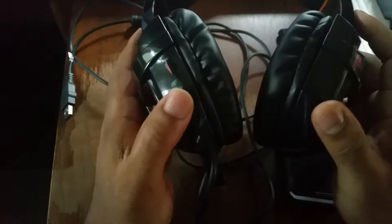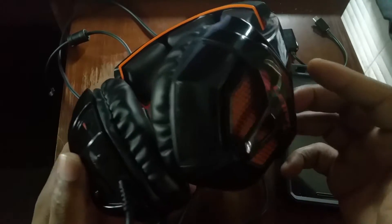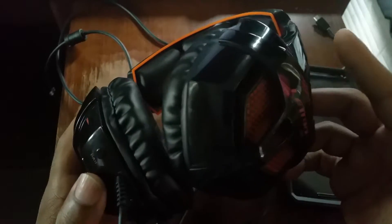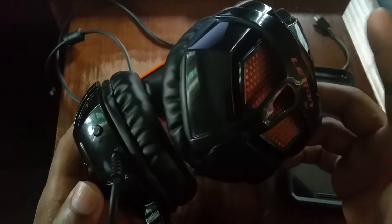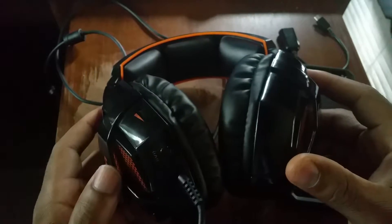The overall comfort level is quite nice. I've been using these for a while and had no problem using them for extended sessions — watching movies and binge-watching TV shows. A particular show I'm binge-watching is Marco Polo, which is a good show available on Netflix. I had no problems watching all of season one with these headphones.